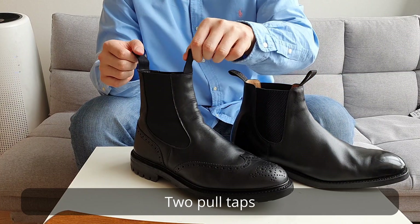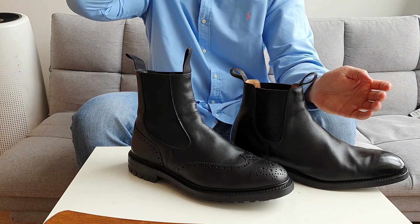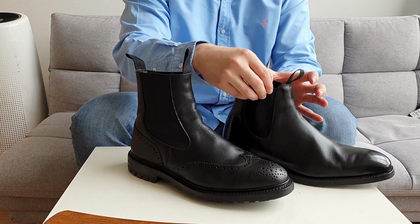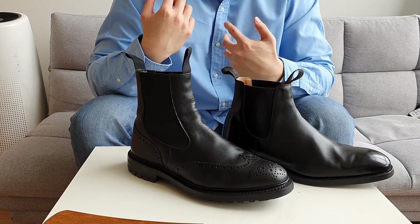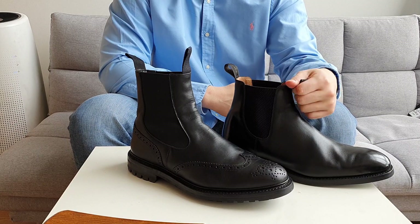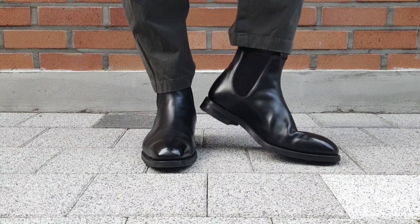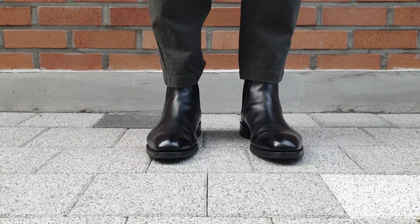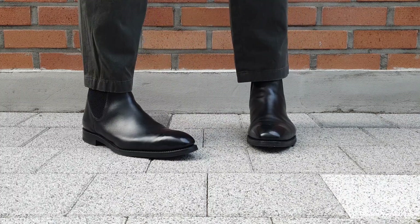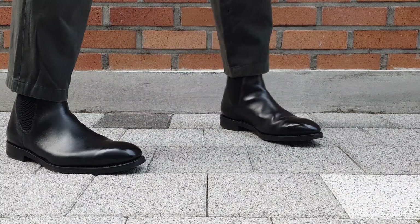Both of these boots have two pull tabs at the front and back, which is very important to me because it makes it much easier to put them on and take them off. Chelsea boots are naturally tight around the elastic because there's no lacing system, so you sometimes have to force your foot in. The pull tabs help a lot — you can just drag your foot up and it goes in smoothly.